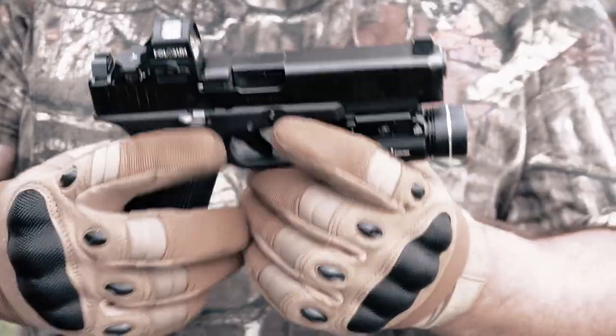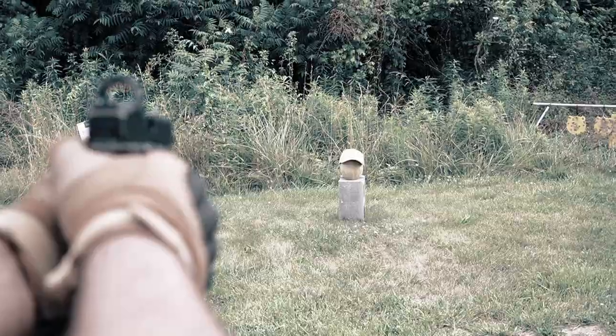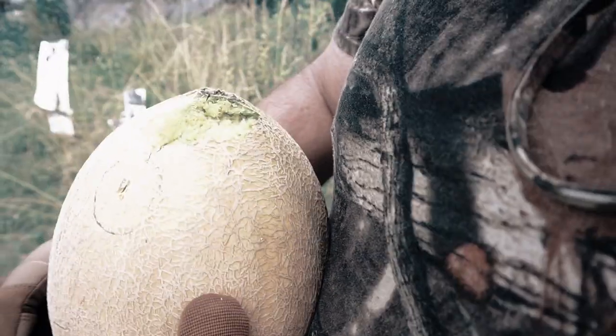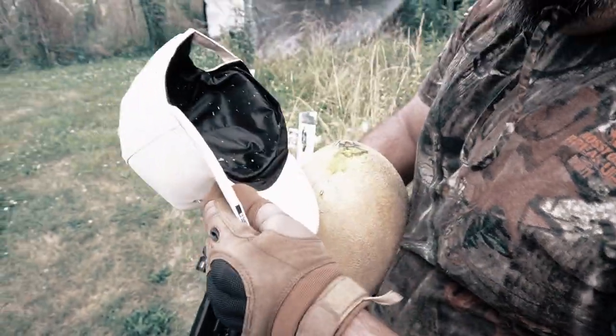Now it is time to try the 9mm coming out of the Glock 47 MOS — review on the channel if you want to check that out. Melon Tactical says only a glancing blow. I really do, because you've got the skull underneath as well. Don't rule out the joy of bone.